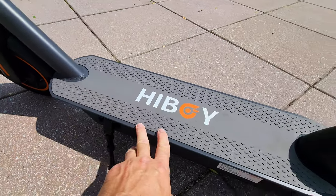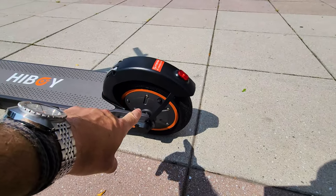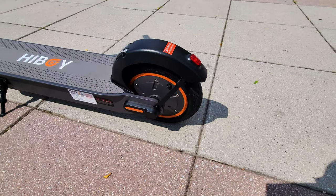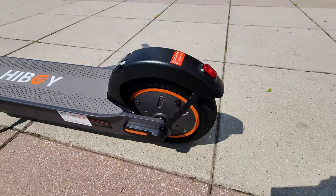Inside we have a 48-volt system, 11.6 Ah battery capacity, a 500-watt rated rear hub motor, a side kickstand, side reflector, and a very well-integrated rear fender.